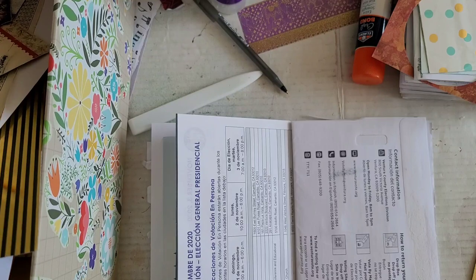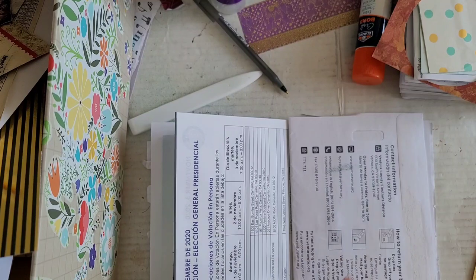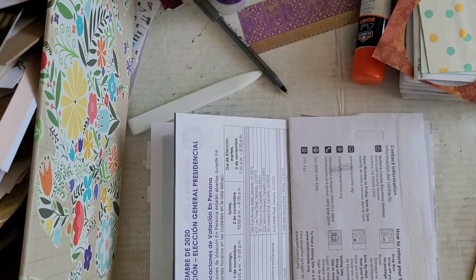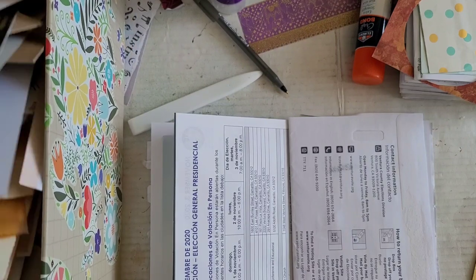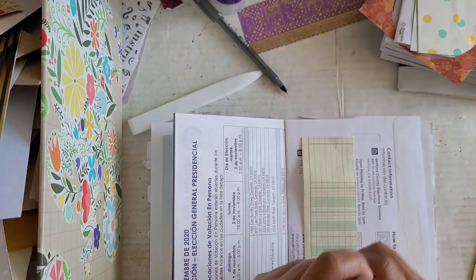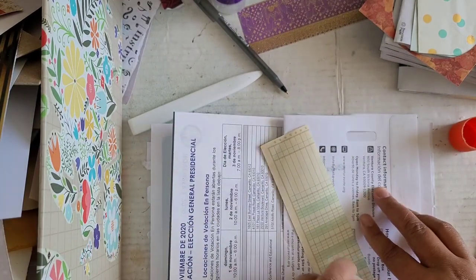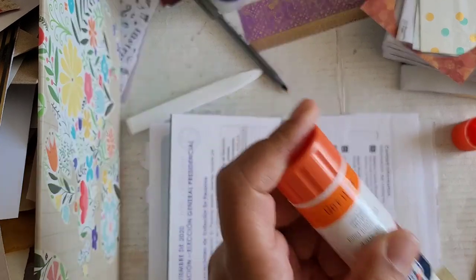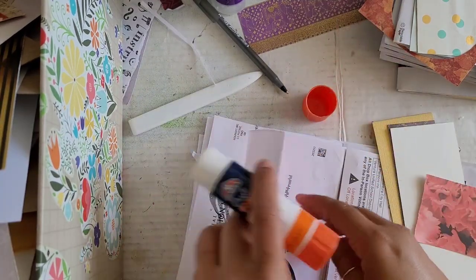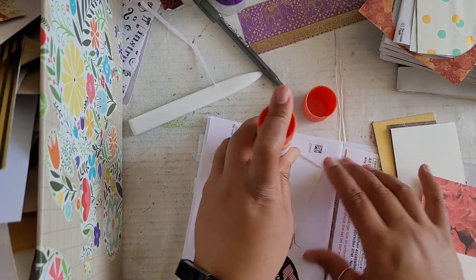We're getting down to the wire — we haven't even gotten to the back part of the signature yet. Let me see if I can speed it up a little bit and go faster. At least I will have done two signatures and you guys will know what it's like to spend about 45 minutes with April. This is a thinner paper too, so I'm just going to use the stick glue for it.